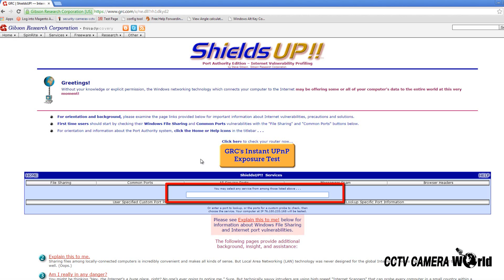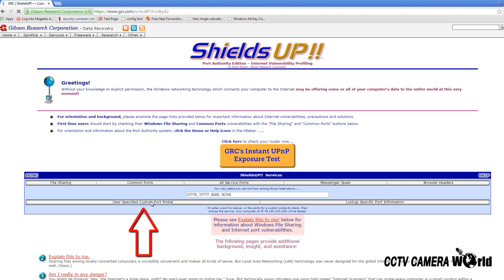On this page we will enter the port we want to check in the field provided. As an example I will enter two ports we use and two other ports into the field. Once those numbers are entered, click User Specific Custom Port Probe.